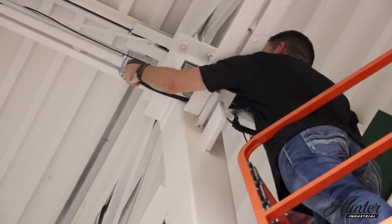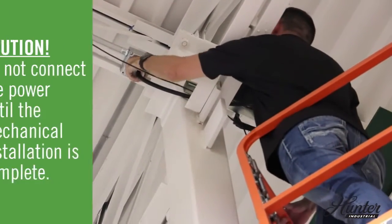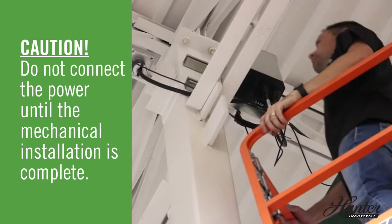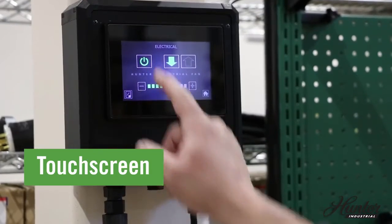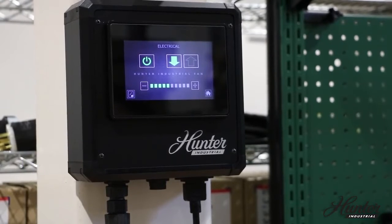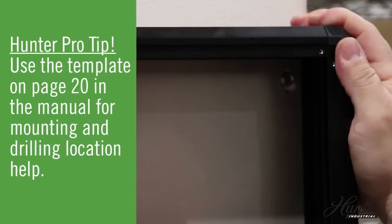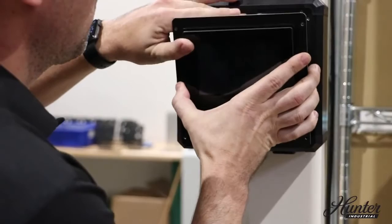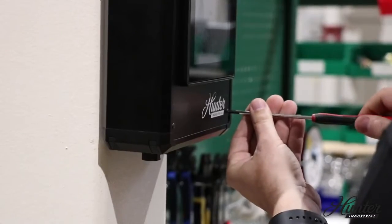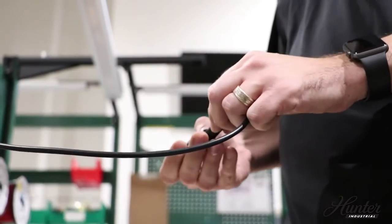Connect the electrical plug to the receptacle and twist the connector to lock in place. Mount the touch screen enclosure to the wall. Attach the screen panel to the enclosure by putting a screw in each corner. Assemble the watertight RJ45 connector.